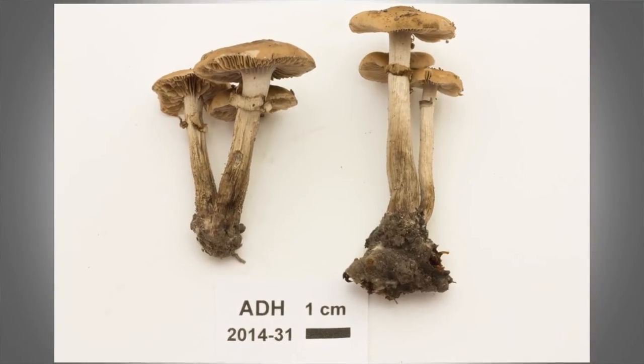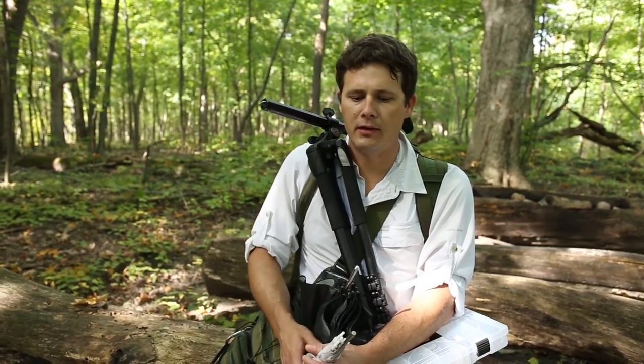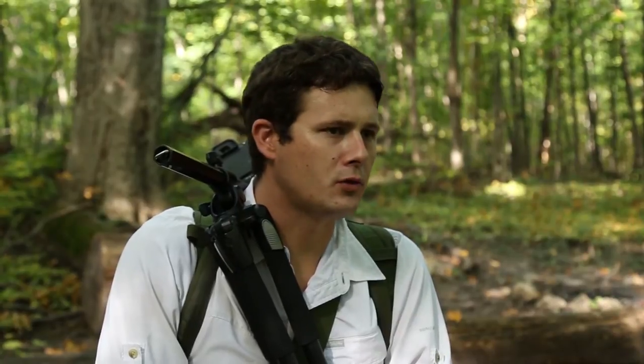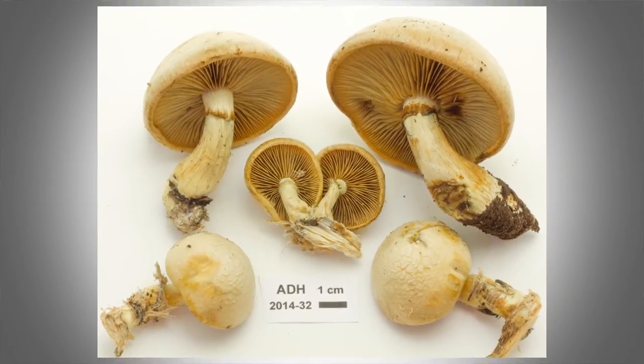But if you are cataloging something, you would prefer to have several specimens so that you can organize them in such a way that you can see all of the important macromorphological characteristics: the stipe, the lamellae, the top of the pileus, the rim of the pileus. You want to get everything in there.